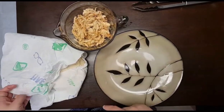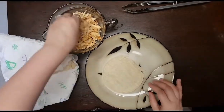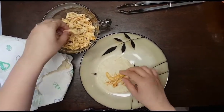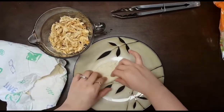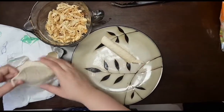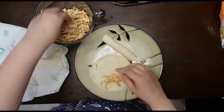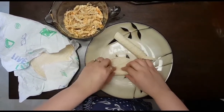Once your tortillas are nice and steamed — you can see the steam coming out — you're just going to stuff them. I've made these with mashed potatoes, cheese, and chicken. You can also use beef. We're just going to make little flautas. Some people call them taquitos, but I call them flautas.